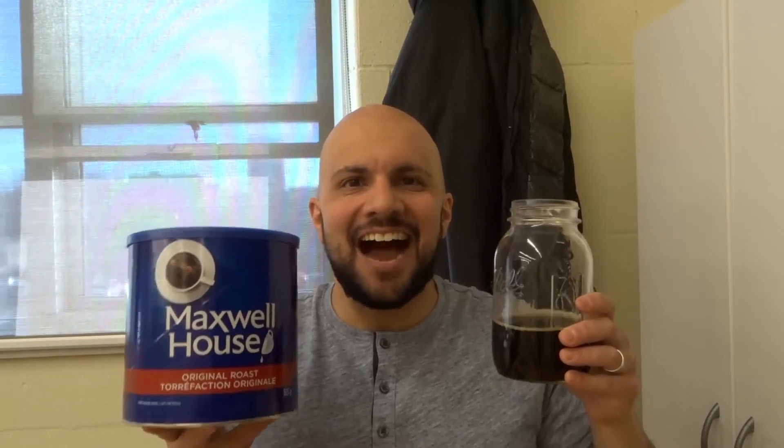Hey everybody! I'm here today to do a coffee review and taste test of this Maxwell House Original Roast Coffee. In this video I will be reviewing and taste testing the coffee. Let's get right into it.